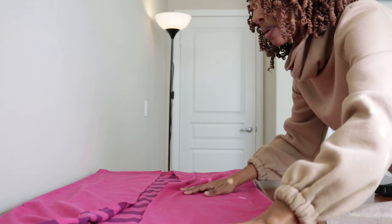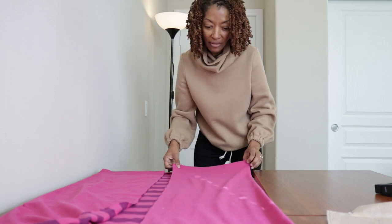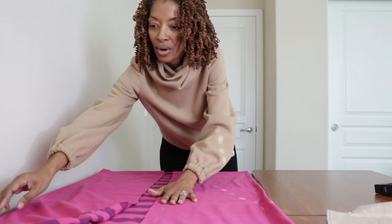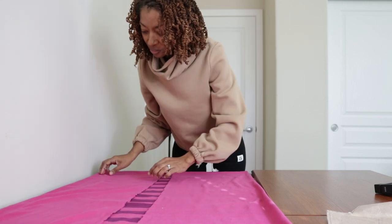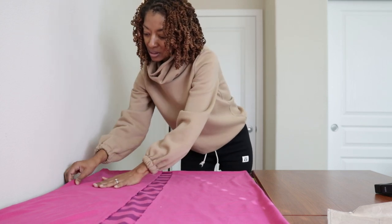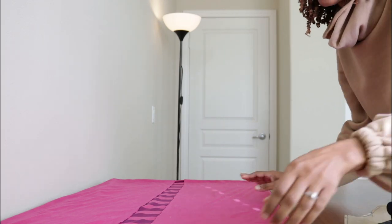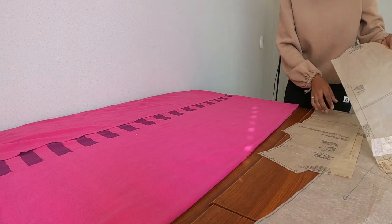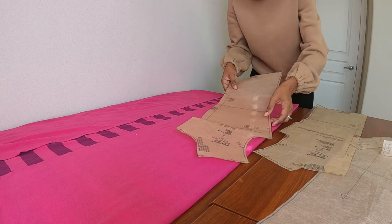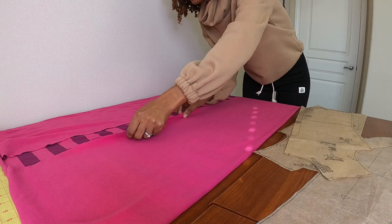I also want to lengthen the pattern to about 35 inches or so. I took a dress pattern I made before, measured how far down it went, and figured out that's where I want this dress to stop. I mentioned in my last video that I think this fabric would be really cute with white casual tennis shoes. For my pattern pieces I'm using the front, the back, and the neckline. I would like to use sleeves but I'm not sure if I'll have enough fabric left for them.